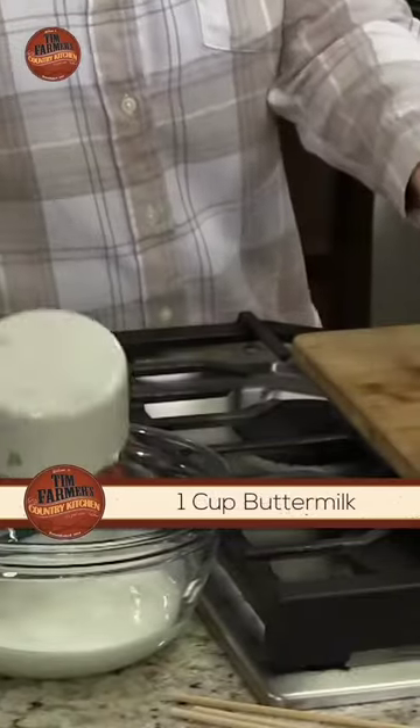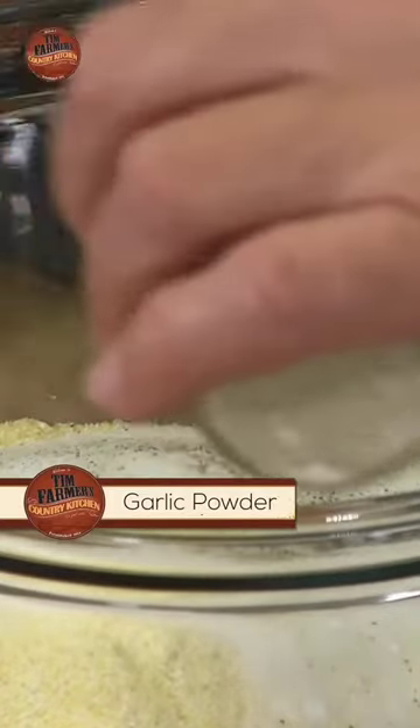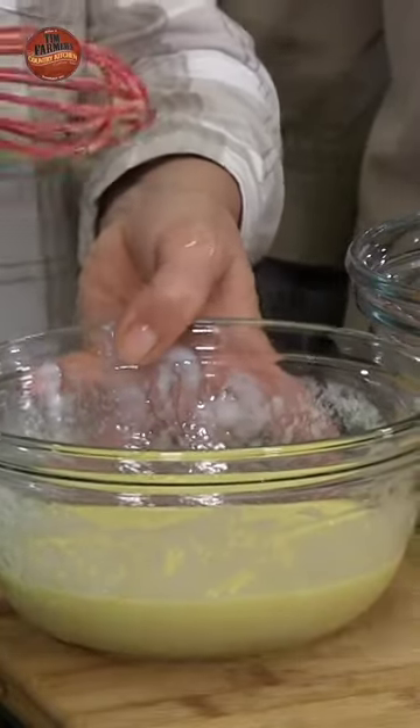We're also going to have some buttermilk, about a cup of that, and some eggs. I'm going to put a little garlic in here as well. So now let's take the wet and put it with the dry.